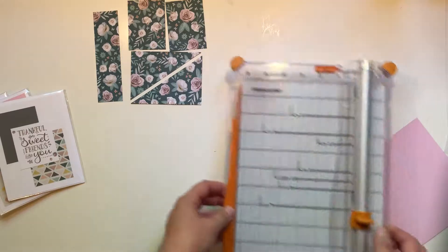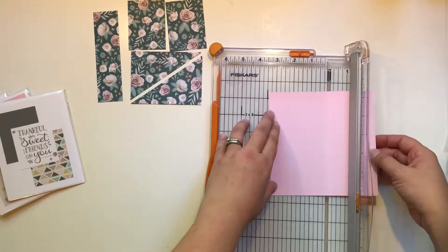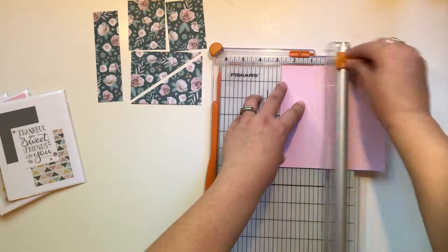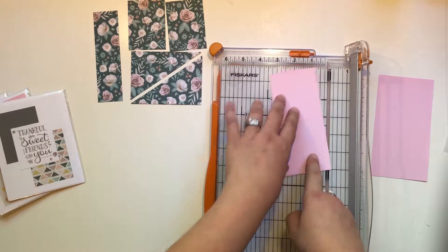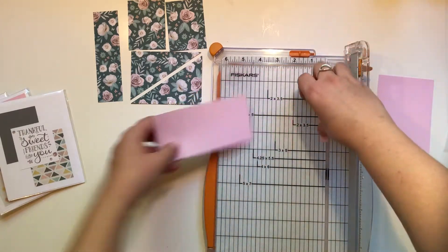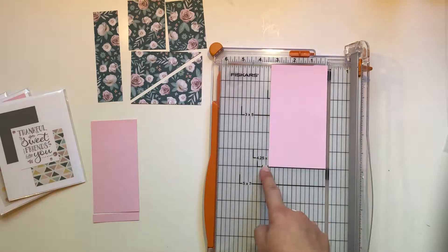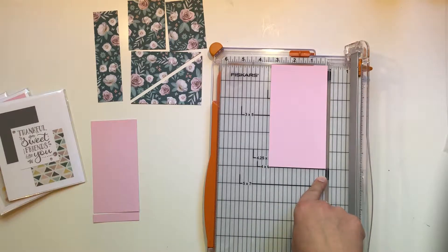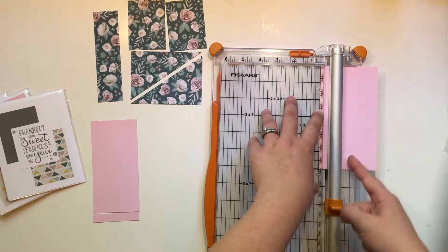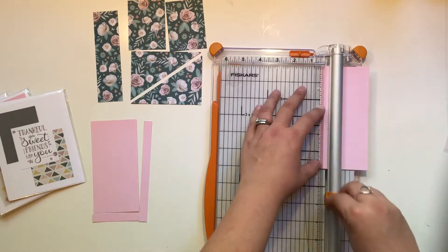The card kits will come with instructions so you can recreate this. Now for our solid piece of paper, our first cut is two and three quarters — two point seven five. We're going to take that same piece and turn it to the six-inch side and cut it to five and a half. Next we're going to take what's remaining — the six by three and a quarter — and cut two half-inch strips.